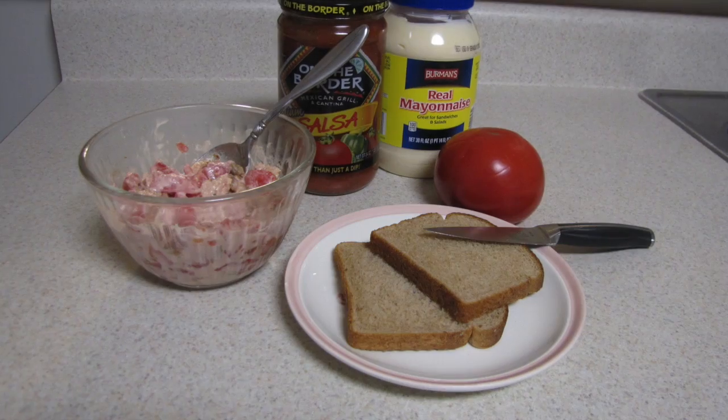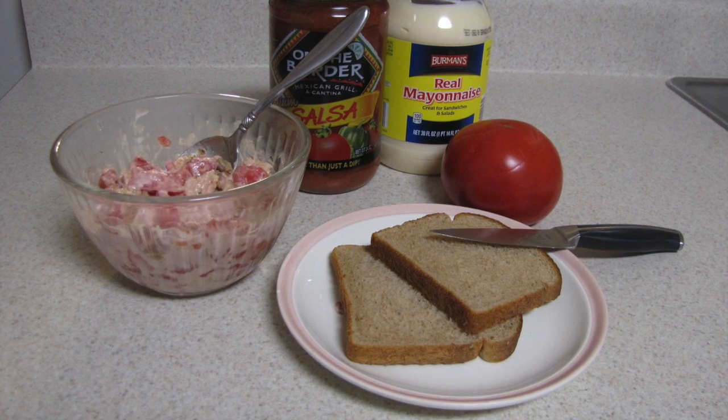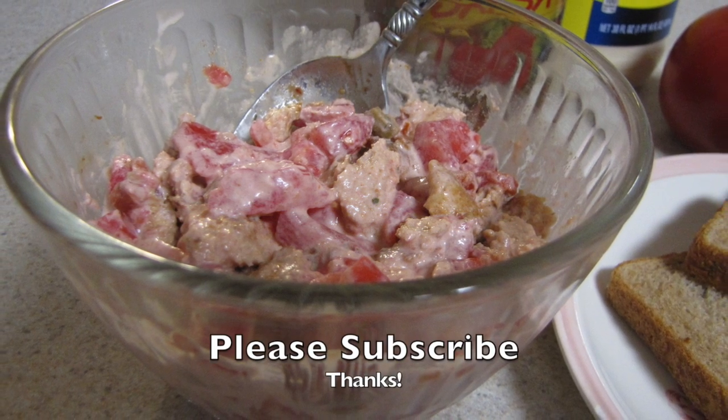I believe you will thoroughly enjoy this delicious, handy, and helpful household hint. Thank you.